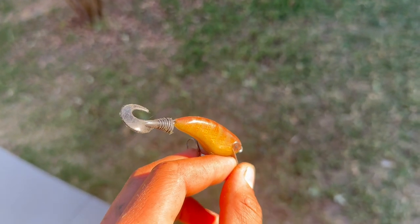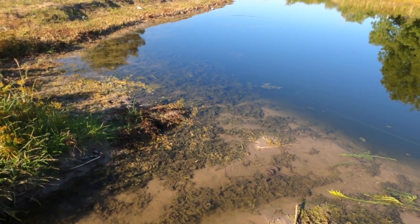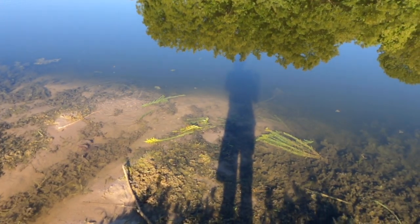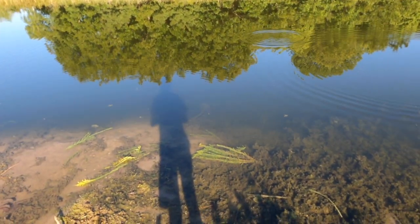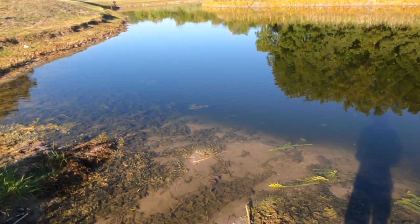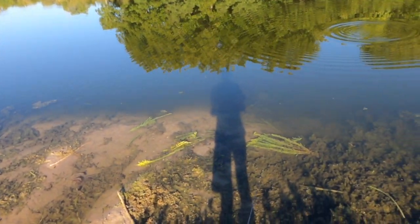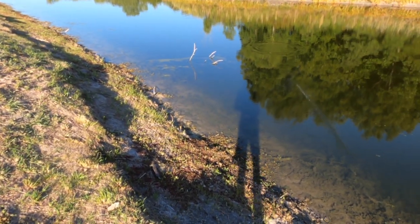Now let's go catch some fish on it. I'm out here testing out this bait. The action's pretty good. I would say if I did this again, I'd put less weight in it and a bigger bill — that might make the action a little better. It's okay right now. Very little wobble to it. Should still get a fish, hopefully.